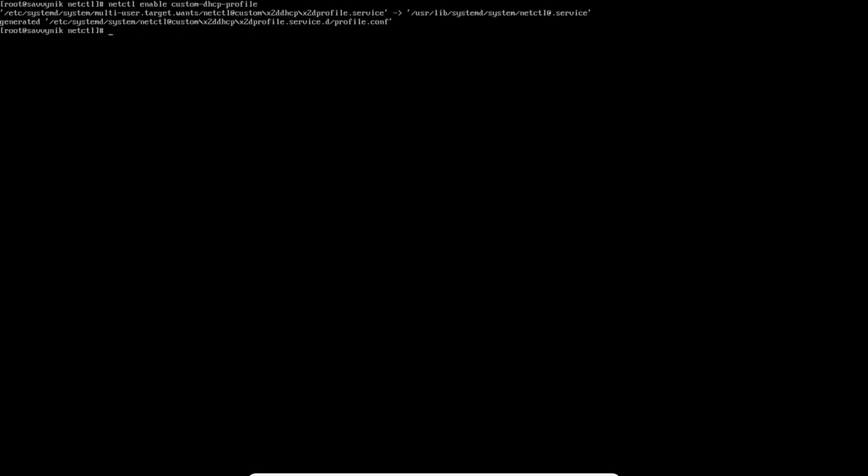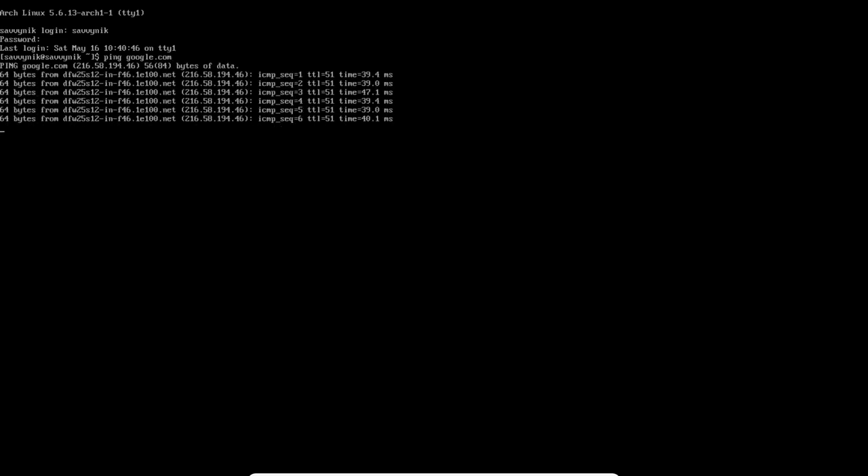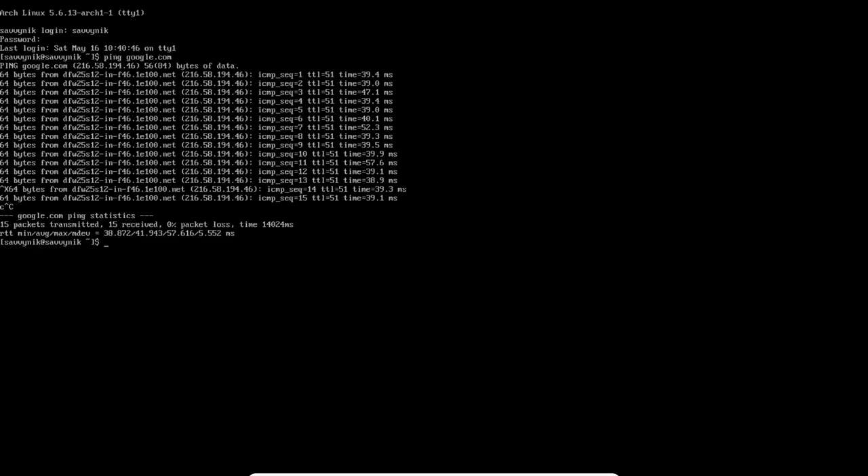Save and exit the profile file. Enable the profile: `netctl enable custom-dhcp`. Then enable the DHCP service: `systemctl enable dhcpcd.service`. Reboot and log back in. Pinging Google now succeeds — the DHCP client grabbed an IP address from the router and everything is running. For Wi-Fi, use one of the wireless profile examples and enter your username, password, and adapter name.